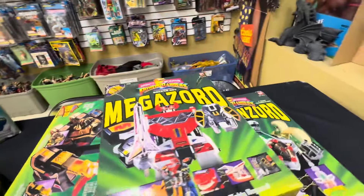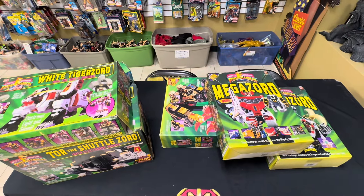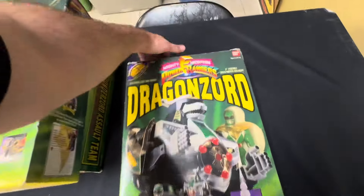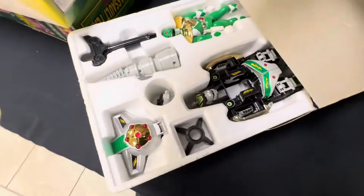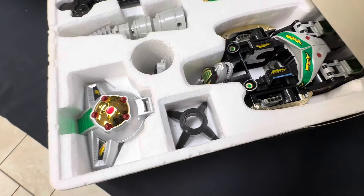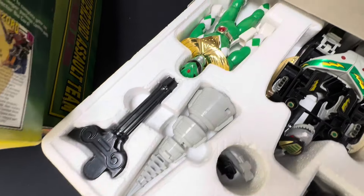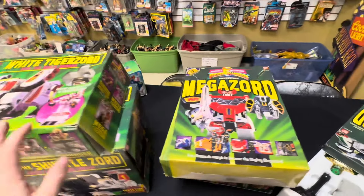So not a huge collection, but always good to get some new boxed zord stuff in. I'll slide maybe one of these out, just so you can get an idea of the condition. All very nice in the box, clean decals, very gently played if at all, and put back in. So any of the wear is pretty much just to the boxes.